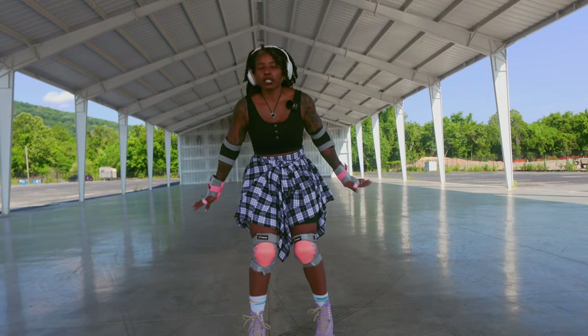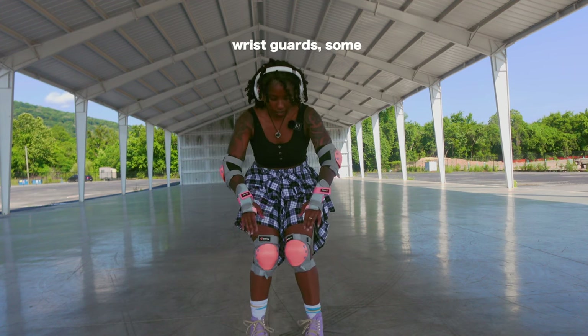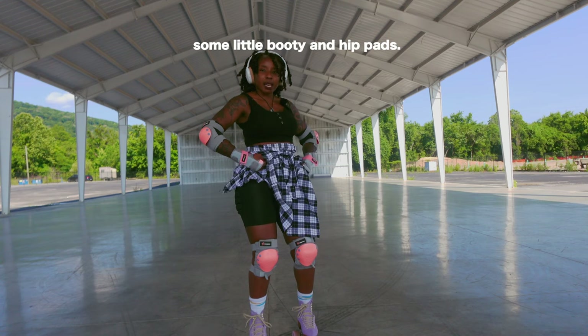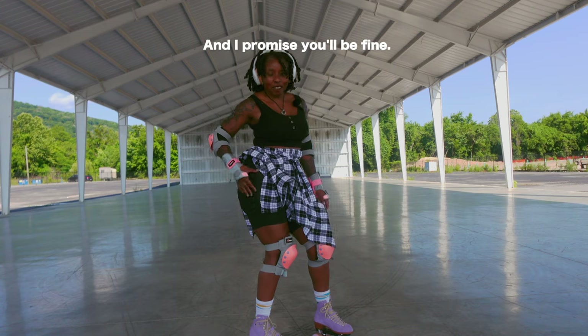Don't go wasting your money on a whole bunch of other stuff. Make sure you just have the basics. If you're going to do it: some pads, some wrist guards, some knee pads — go ahead and get some little booty and hip pads. I feel so supported. I almost want to run into stuff just to test them, and I promise you'll be fine.